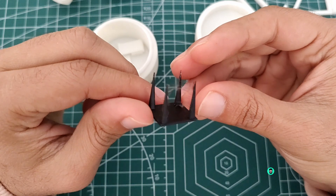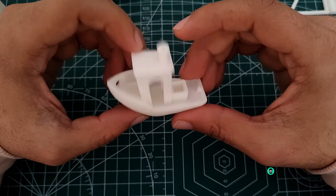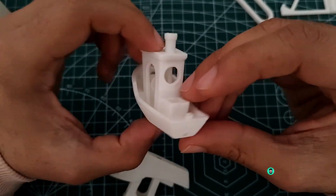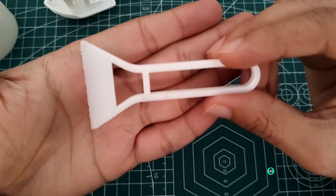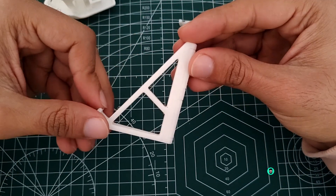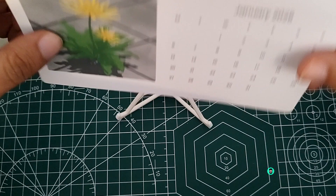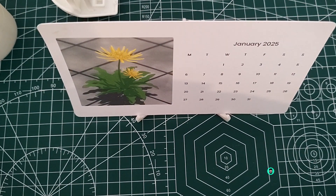As long as you keep the print bed size in mind, to sum up, the Bamboo Lab A1 Mini is a fantastic 3D printer that delivers on its promise of ease of use, precision, and versatility. I'm excited to continue exploring its capabilities and share more projects with you. You can follow on Instagram for regular updates — don't forget to comment with your thoughts or questions, and subscribe for more 3D printing adventures. Thanks for watching and I'll see you in the next one.